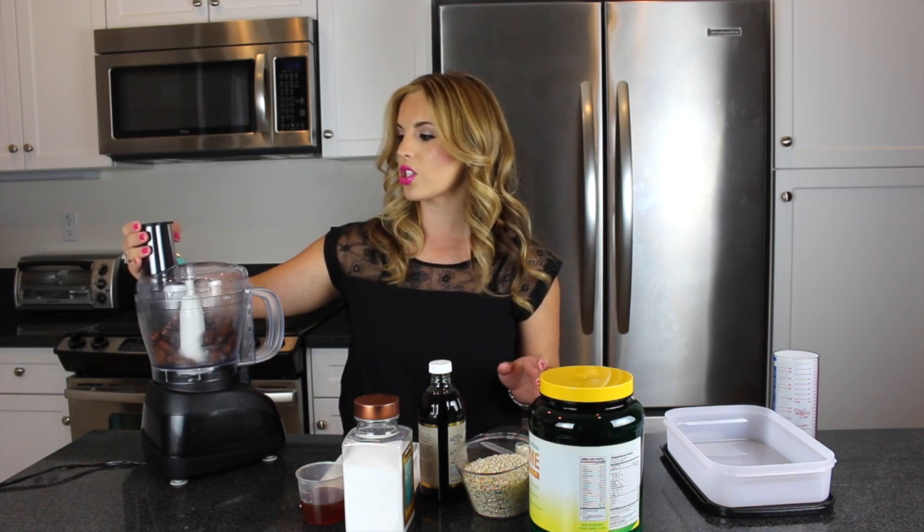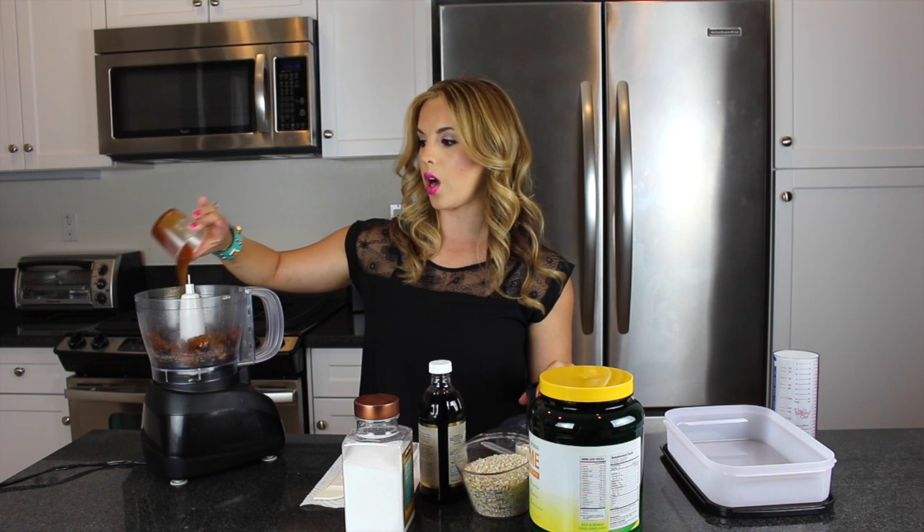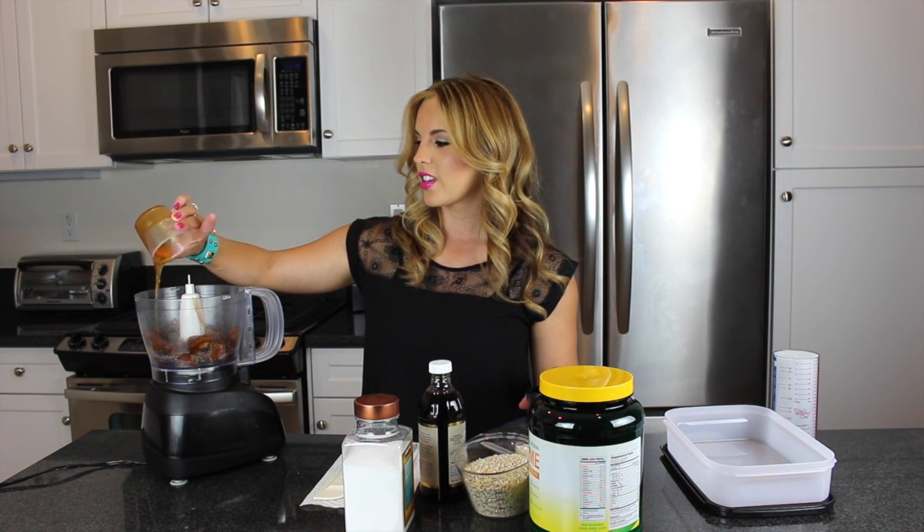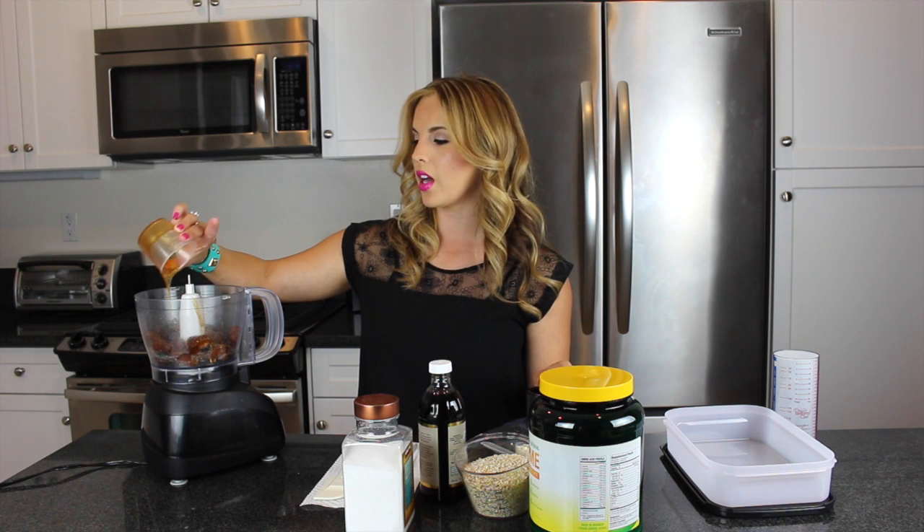Once they blend down just a little bit, we are going to add a half a cup of raw honey. So the next thing I'm going to do is add the honey to our dates — this is about a half a cup, you could use three-quarter cup. With honey, sometimes it gets so sticky. We're just putting a half a cup or three-quarter cup of raw honey in with our dates, and then we're going to blend that down until it's like a paste. Once you get to that paste-like consistency, we're going to stop and add our other ingredients.